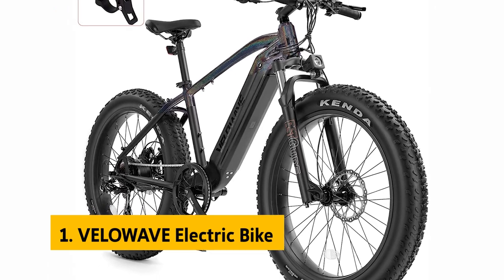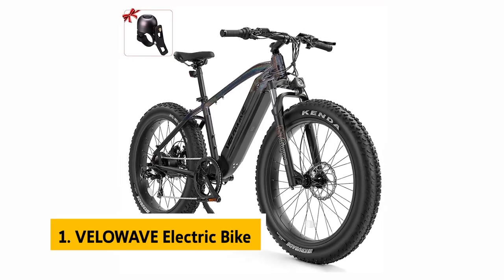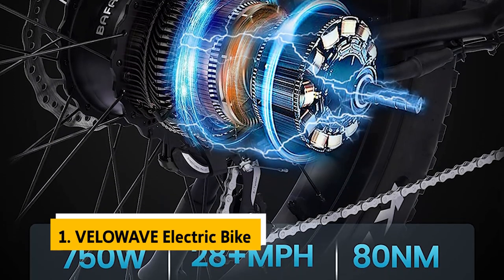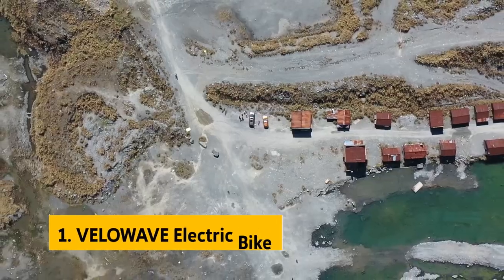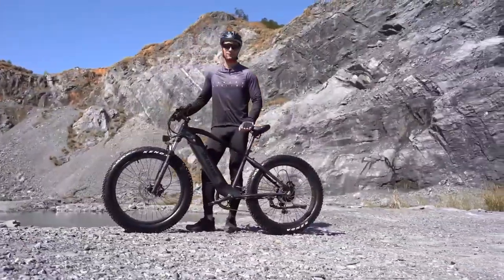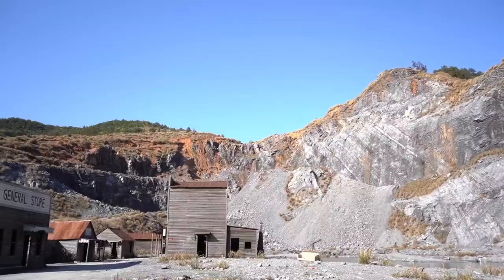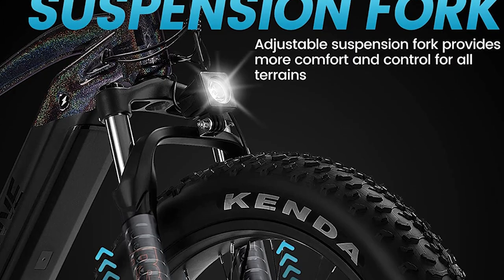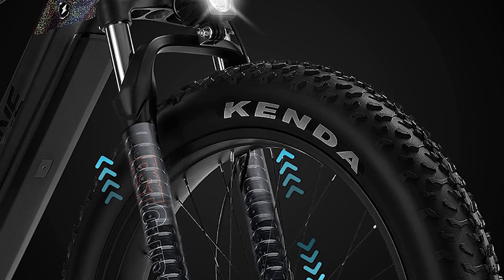And finally, the number one on our list is the Velowave Electric Bike. The Velowave Electric Bike is far and away the sturdiest, most robustly constructed, and most reliable electric bike we've tested. It features a super-smooth, high-performance 750-watt Bafang motor that gives no trouble riding uphill, with enough power to accelerate from 0 to 30-plus miles per hour in less than 15 seconds.